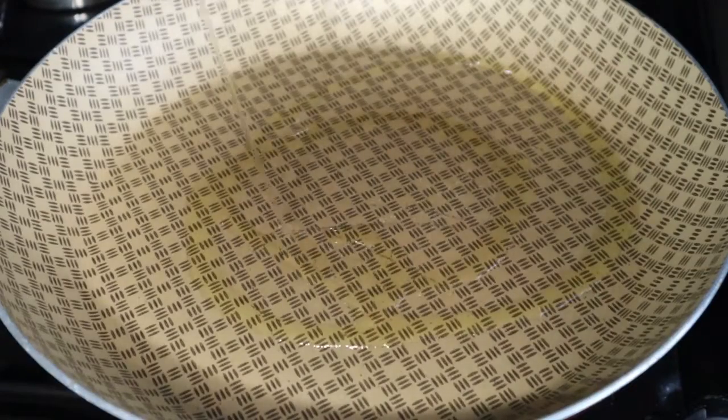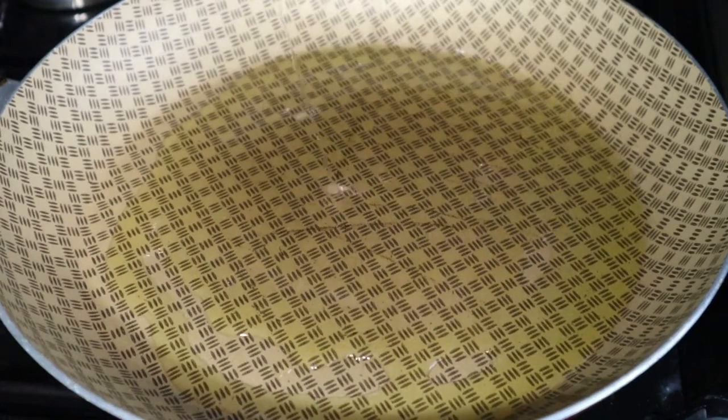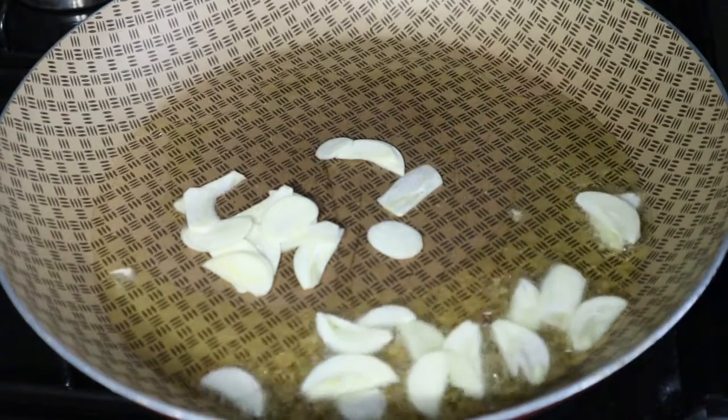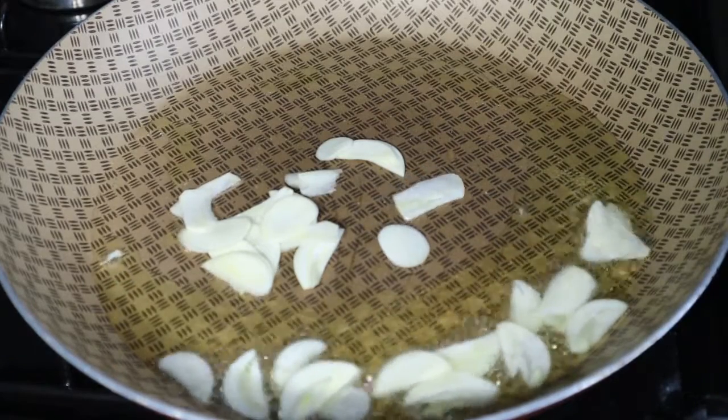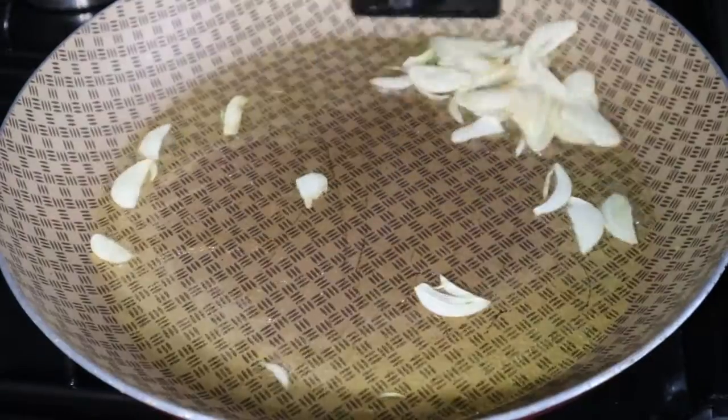I added three tablespoons of cooking oil, and then I'm going to fry four sliced garlic cloves until they're golden brown and crispy — sort of like garlic chips.